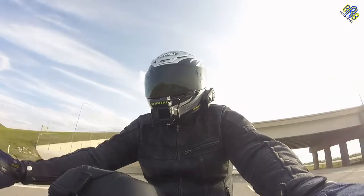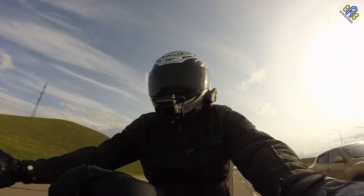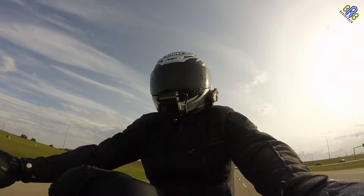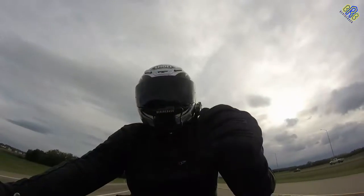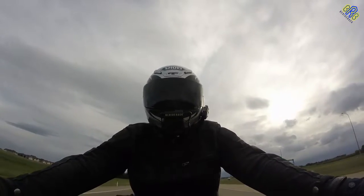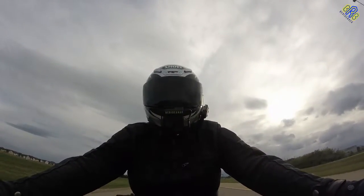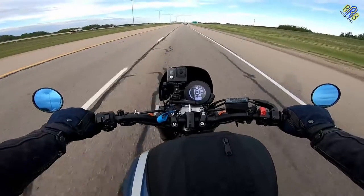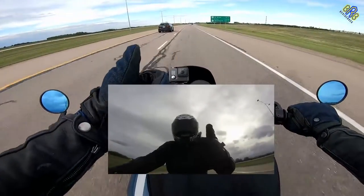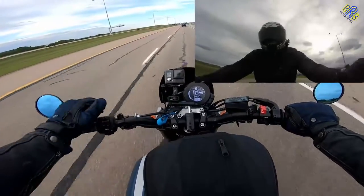You know guys, this dark smoke visor — it's not that dark once you are inside this helmet, it's like a light tint. So thanks for watching guys, hope this video helped. Feel free to leave a comment below if you have any questions or any suggestions, and hit the like if you like the video. Don't forget to subscribe.